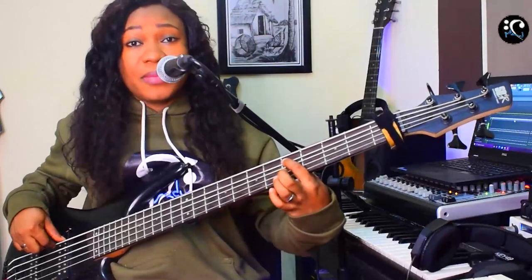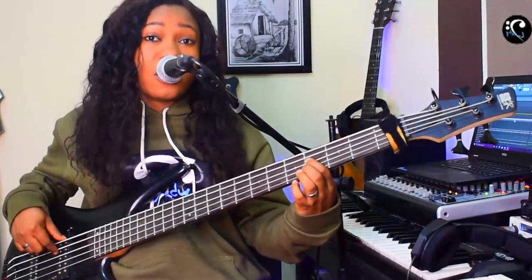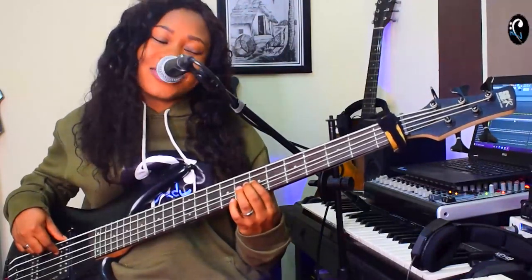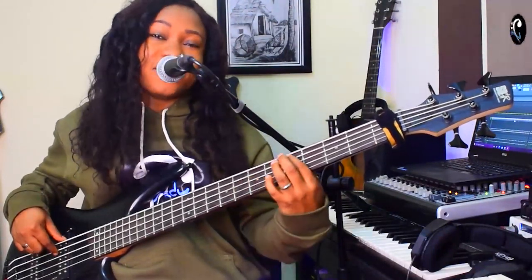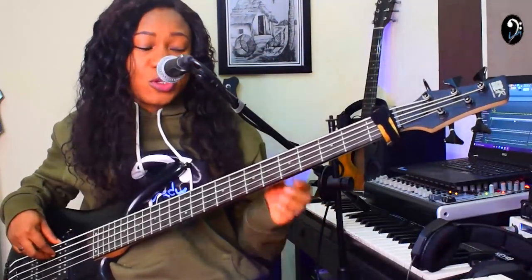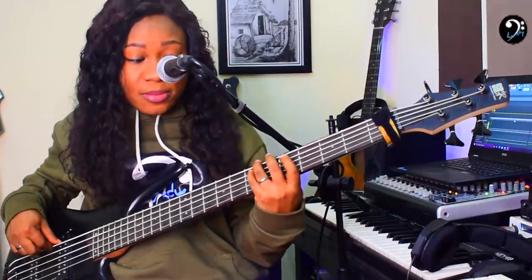The song progression is just simple — a basic gospel progression you always come across. [Plays] 'Unto the Lord, be the glory, great things you have done.' If you check the progression, like I said, it's almost all the notes you have on your A major scale.